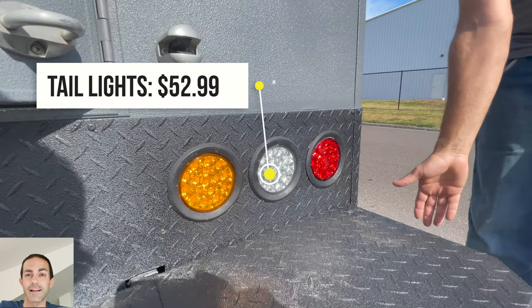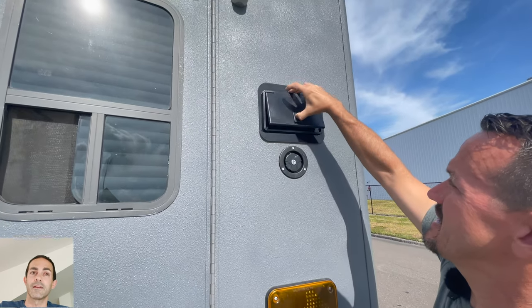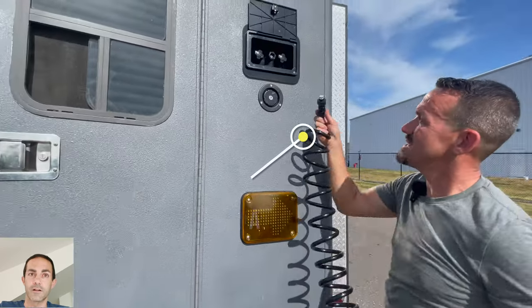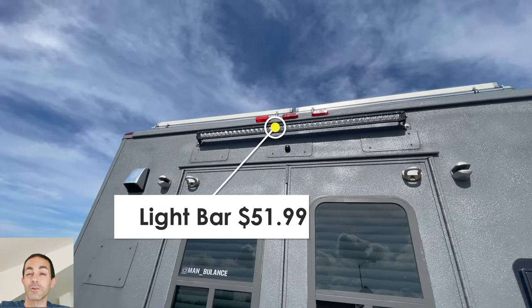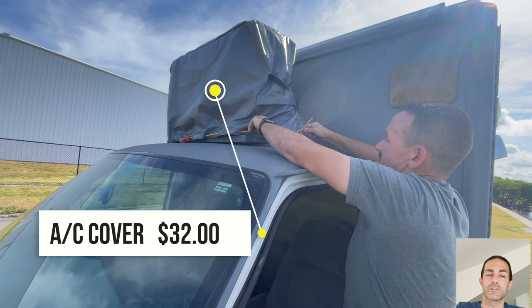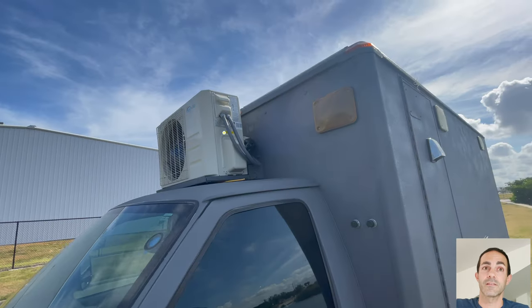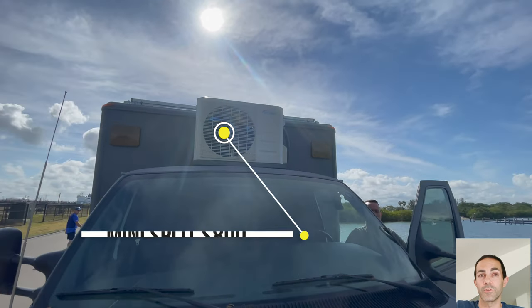$52.99 for all the rear taillights, $22.99 for the filler cap, and $69.95 for the valve sprayer combo setup, which was really pretty awesome. The light bar was $51.99. The cover for the AC was $32 — they actually make one at the trap door for the fan that might be a little bit better than this.